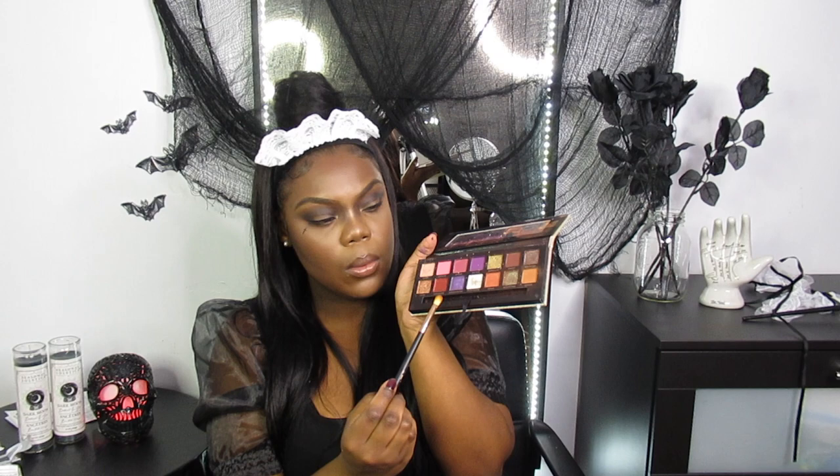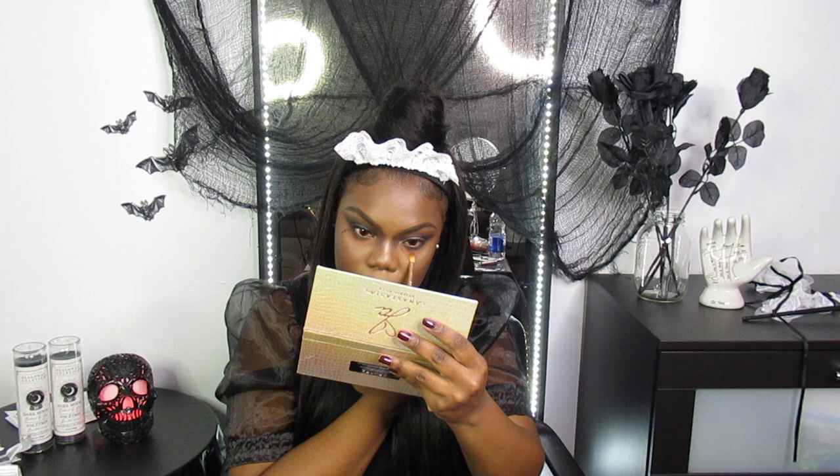Next I'm dipping into the Jackie palette and taking that red color — I think it's called The Wigglies, I'm not sure — and smoking that underneath my eye. This has some shimmer in it too, so I like the whimsical look it gives to the eye because it brings out the red in the contacts. Then I'm going to go back in with the other color just to smoke that out even more.